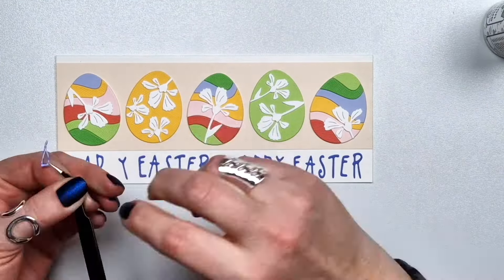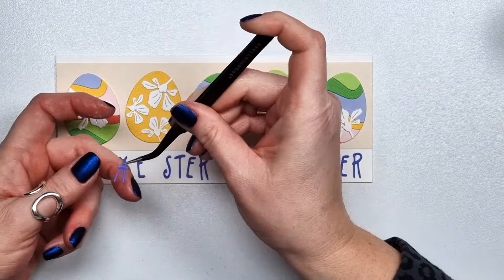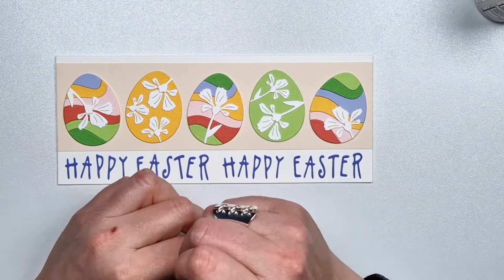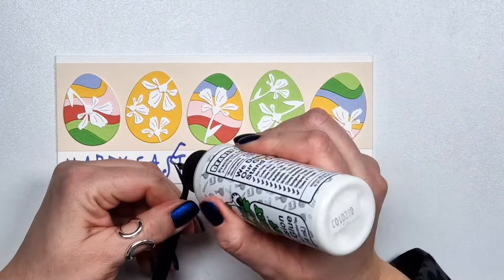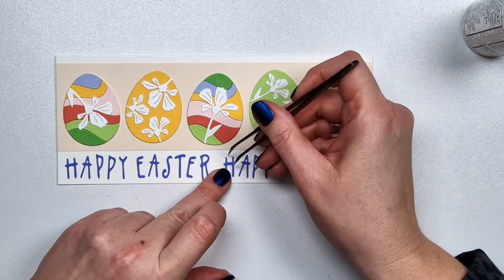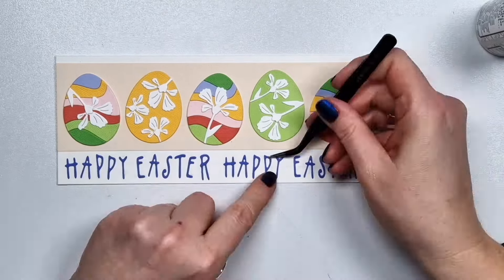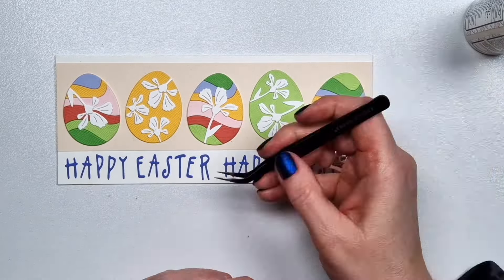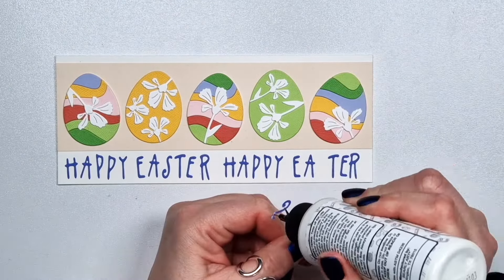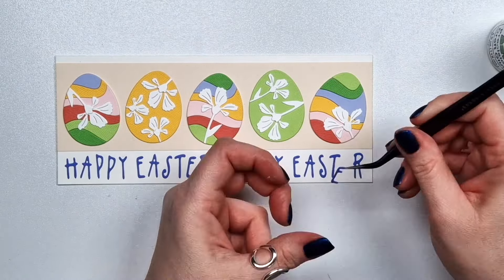I didn't add extra layers to these letters, which is kind of unusual for me because I normally like to layer things up. This is actually very thin card stock, and thin letters are not easy. I didn't want to bother with adding layers because it takes time, and honestly I'm not good at lining up or layering thin letters — you can always see the second or third layer. That's actually true for everything, not just thin letters. Anyway, that card is done.